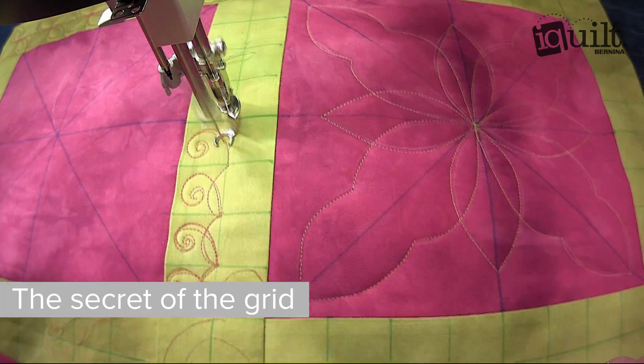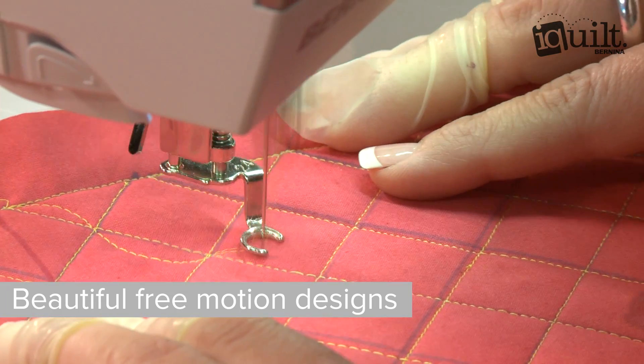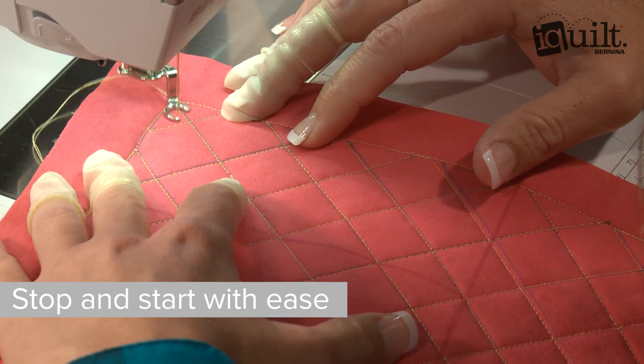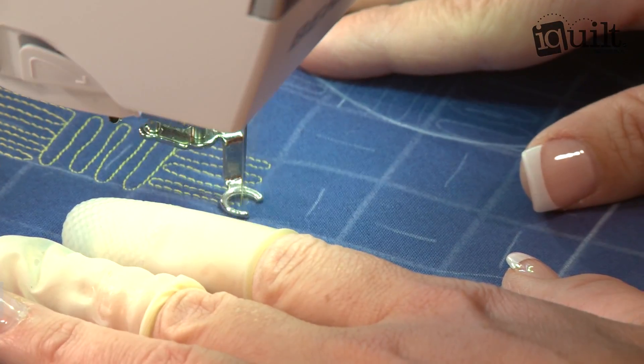Use your grid to easily create all kinds of free-motion designs, continuous curves, checkerboard squares, and more. Learn to use practice sheets to perfect your techniques and understand how to use echoing to minimize fussy stops and starts. Learn Gina's simple method for perfect spacing in borders and sashings and experiment with fun fillers.